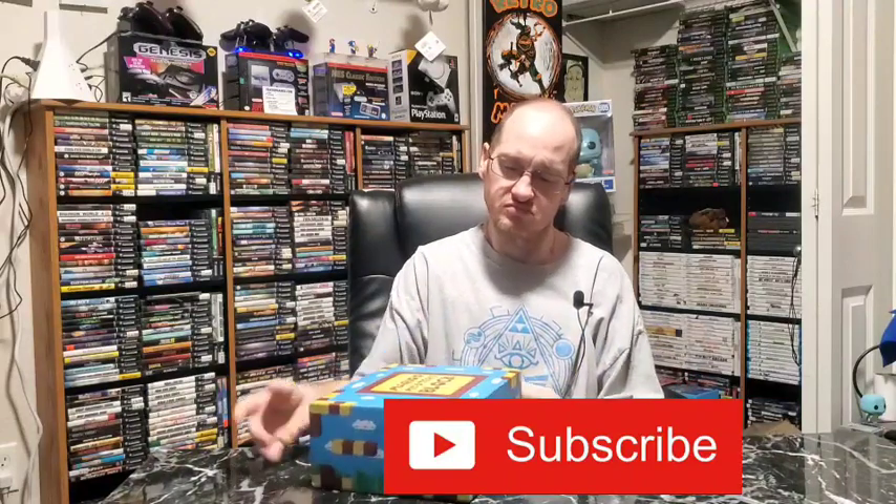Hey guys, what's up! It's that time of the month again — it's time for Mario's Mystery Block. This one actually came about a week early and I got no notifications, it just showed up. I was like, alright, let's get this open and you guys can see just like I can what's in it. This is a subscription service I get once a month; I think it costs $25 with shipping, so it's not bad. Some months have been better than others, but let's see what we got in this month's box.